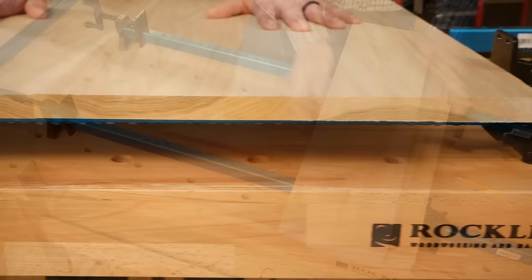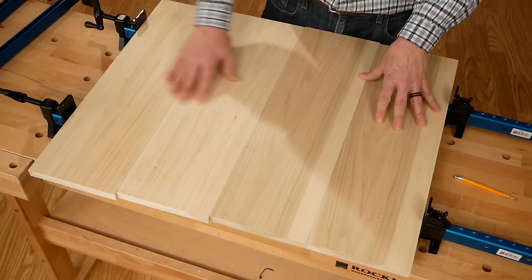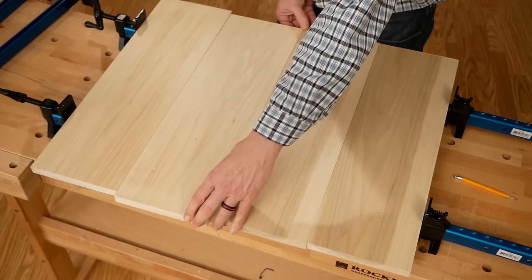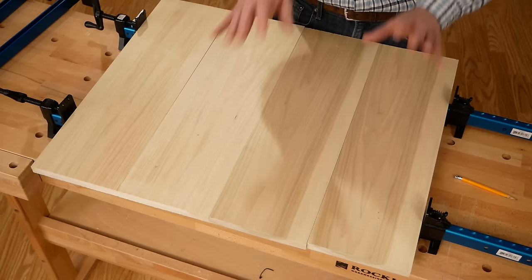Another thing to keep in mind is composing the panel. All that means is put your boards down as you think you're going to clamp them together. Look at the grain pattern and see if it's pleasing — it's entirely subjective. In this case it's going to be a painted panel, so that's really not a consideration. But imagine if this was quarter-sawn white oak or a lovely piece of walnut — you wouldn't be painting those panels, so you need to compose the panels.